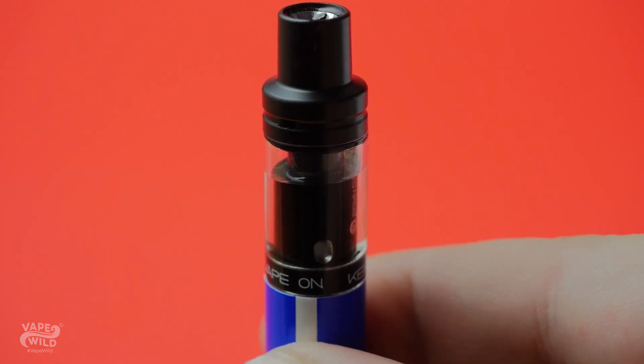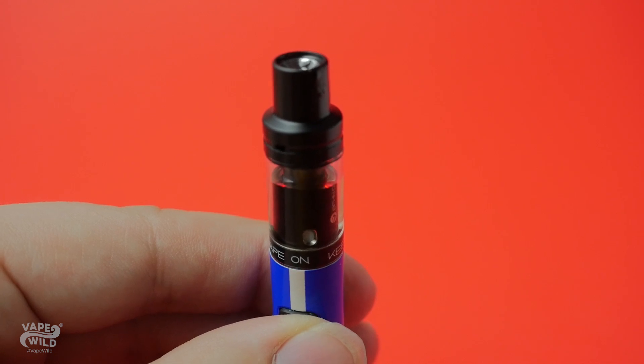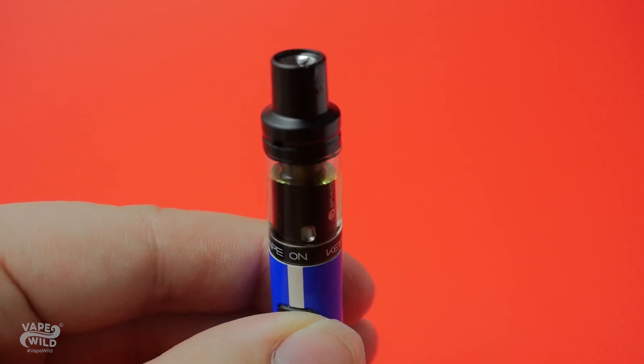My favorite thing about this device is the fact that the tank lights up when you vape it, and while powered off, if you hold the power button for 5 seconds, you can change the color that it lights up. I'm a simple guy, and stuff like that makes me happy.